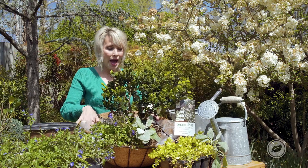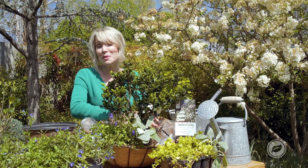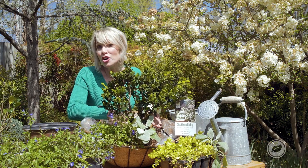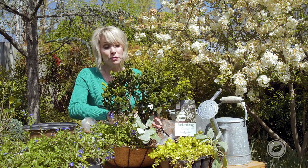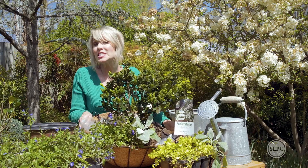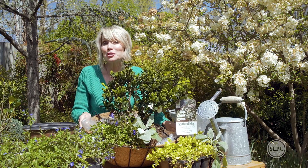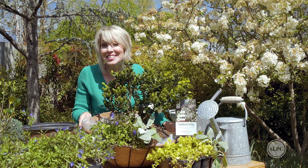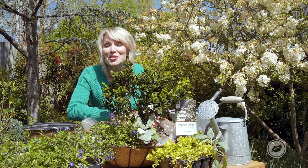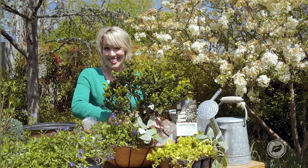So there you have it — just use a hanging basket as a container for your Scent Amazing Gardenia. And one other thing: it's hardy down to zero degrees, so it's perfect for zone seven and up gardens. But even if it's not frost hardy in your area, it's a hanging basket so you can bring it inside if the temperatures really plummet, like they did this winter here in Oklahoma City. Give it a try, and if you do, send us a picture because we'd love to see what you put together with Scent Amazing Gardenias.